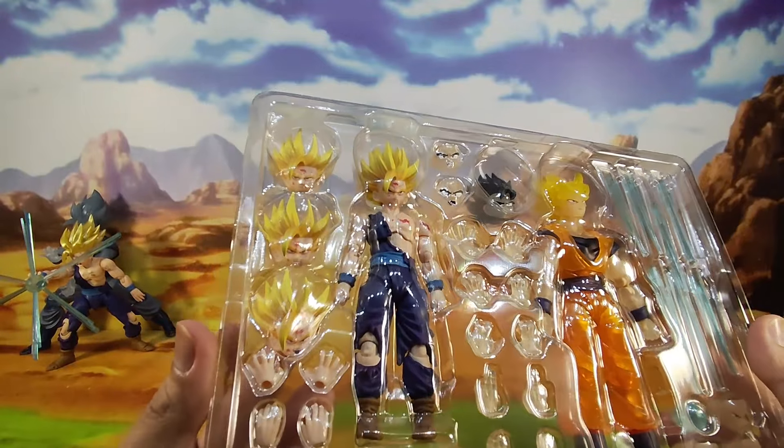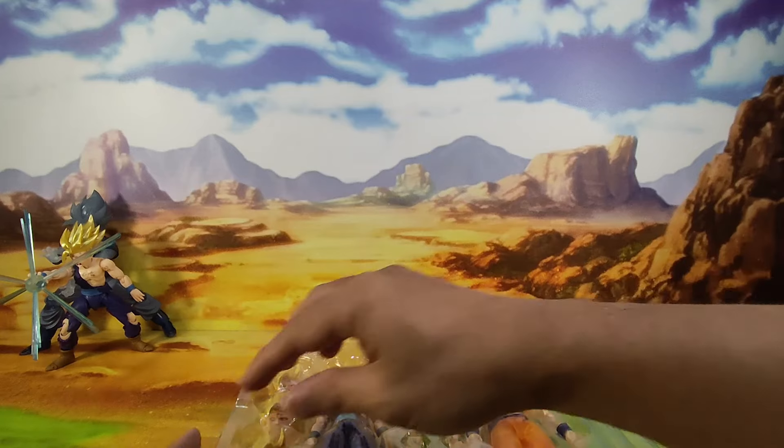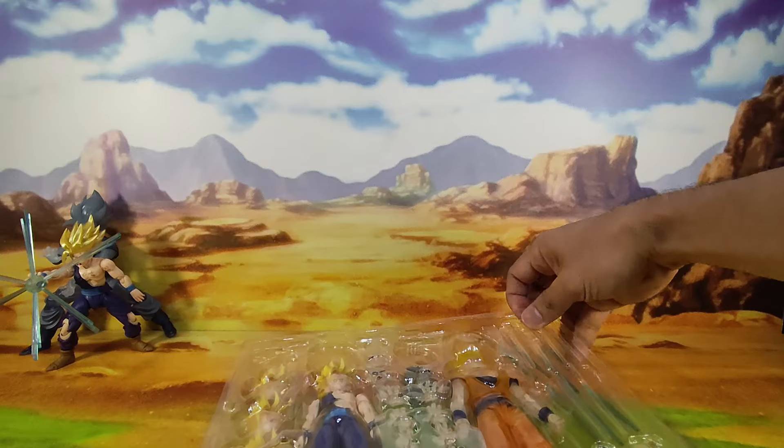And here they are out of the box. As you can see, we can already tell the difference between the SH Figures and this. Let's go ahead and take a closer look at these figures.